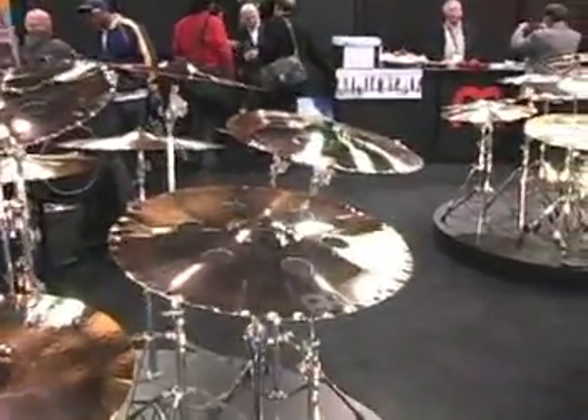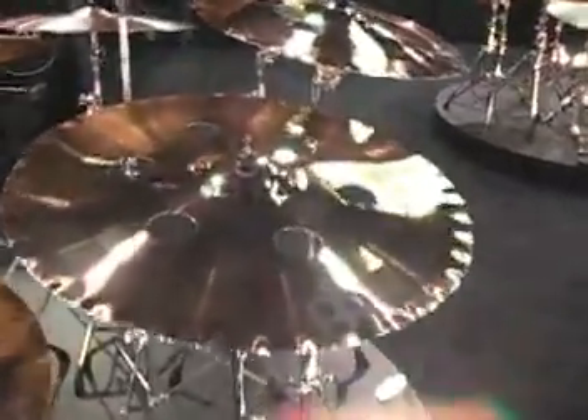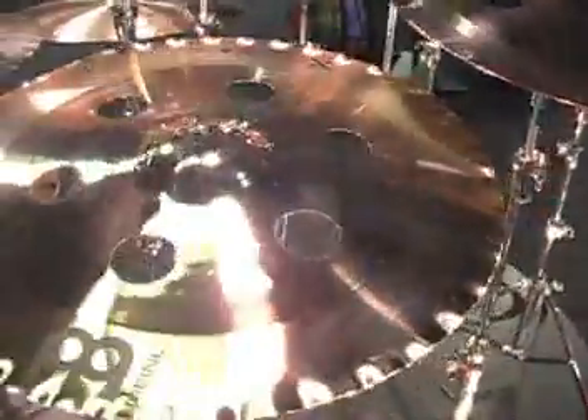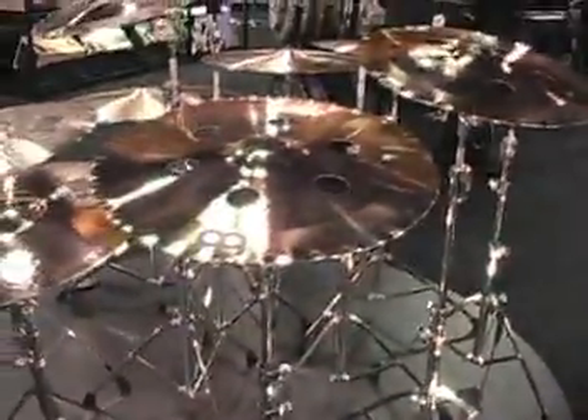These cymbals here with the holes in them are part of our Generation X series. These are great effect cymbals — these are the China crashes: 15 inch, 17 inch, and 19 inch.